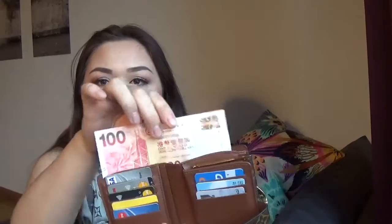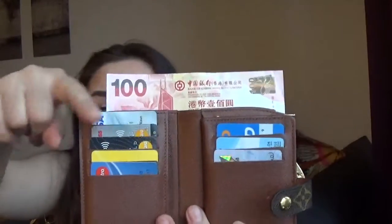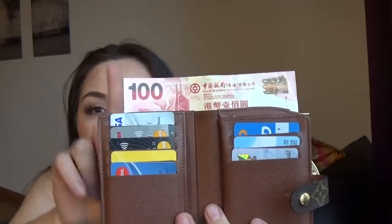As I said, I want to make a more informative review, so I'm going to show you what fits, what kind of bill fits. This is 100 Hong Kong Dollars — let's see if it fits. It fits perfectly in the back with maybe 1 cm to spare, as you can see. We still have space in there.